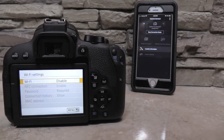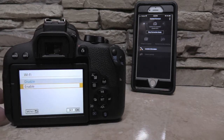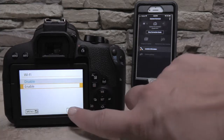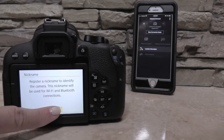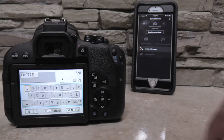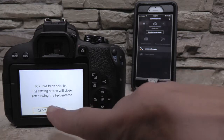I'll press the Wi-Fi settings, press the Wi-Fi button, click Enable, click Set, and click OK to register a nickname to identify the camera. I'll leave it like this, press Menu OK, and press OK one more time.